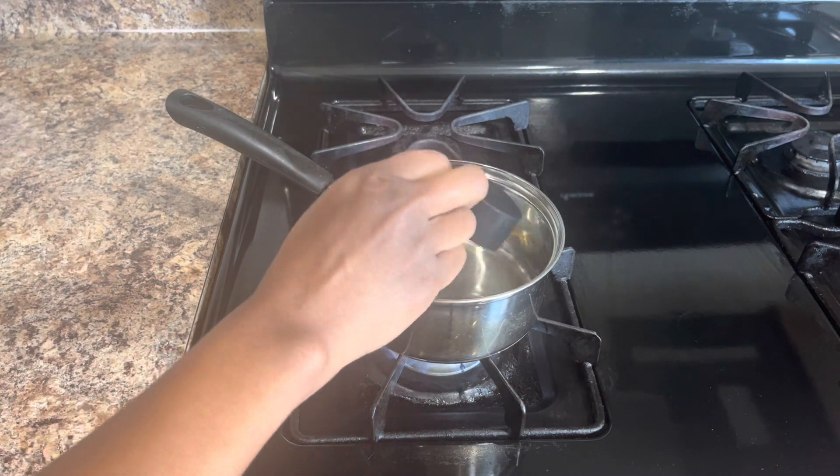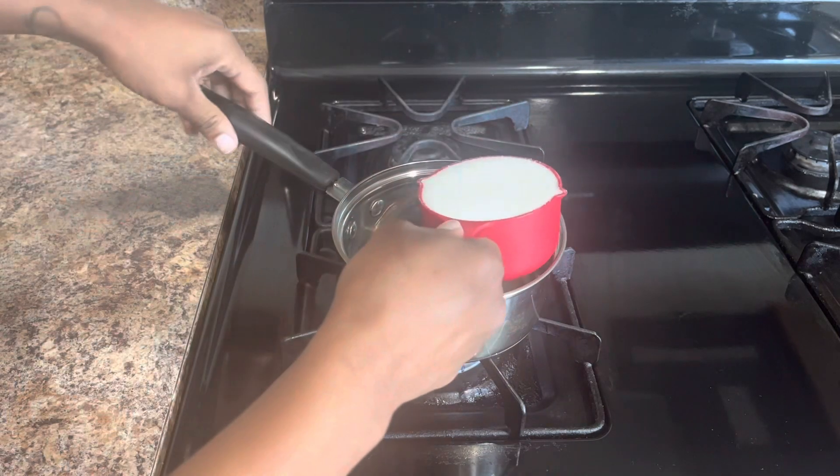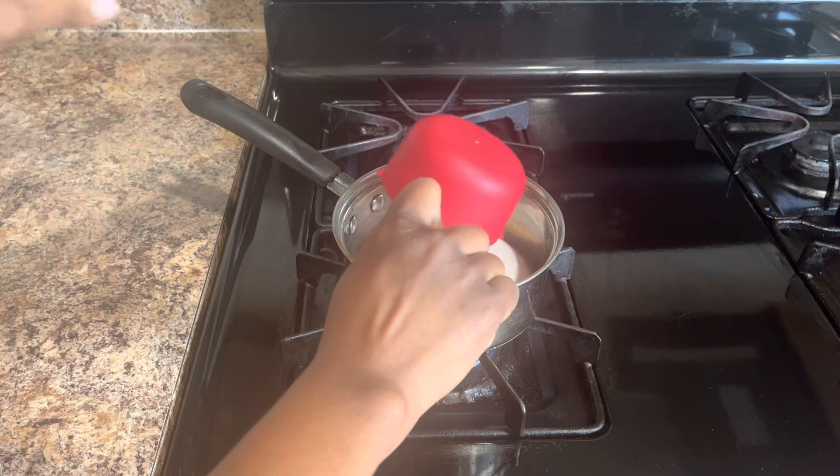Go ahead and get one fourth cup of water and pour that in, and then go ahead and put one cup of sugar into the saucepan.